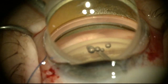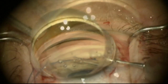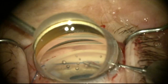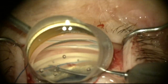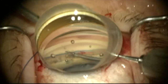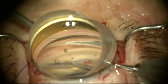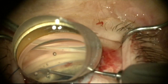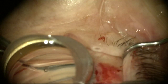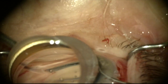I'm using the goniolens to see the structures in the angle. I've now opened up Schlemm's canal and I'm going to pass the fibropolyprolene suture into the lumen of Schlemm's canal. Using 25 gauge forceps, I'm feeding this suture into Schlemm's canal and letting it work its way around 360 degrees, just keep pushing it in until the other end appears coming out the other side of the opening I've created.